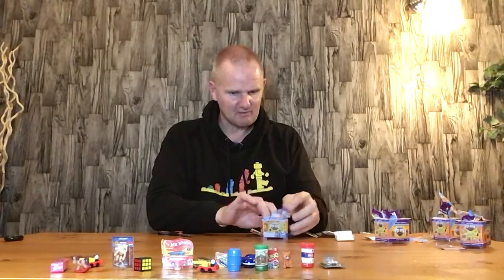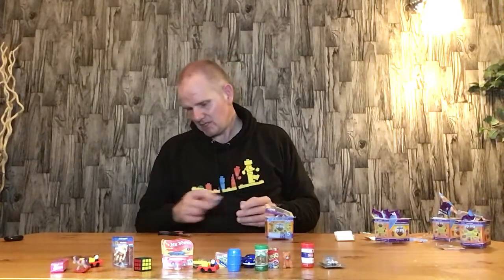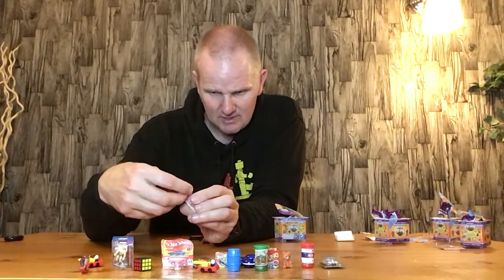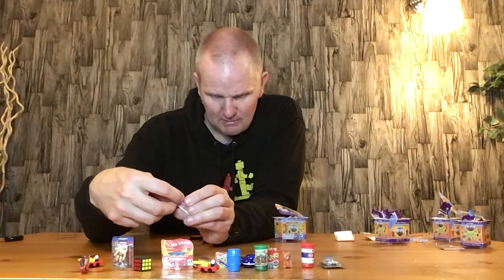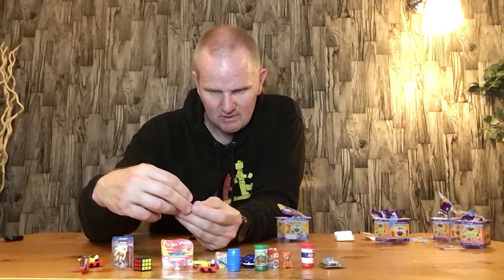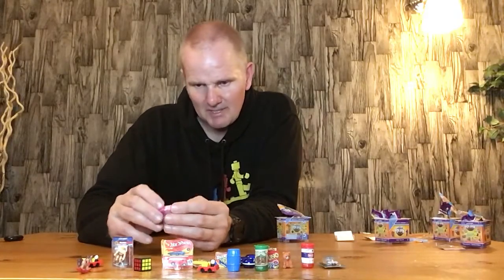These boxes are currently in Aldi at £5 each. I'm not sure how much other shops are selling them for at the moment. I think I've just ripped the Barbie box a little bit, but probably let my daughter have that and put some tape on it. The Barbie box is a bit brittle, so you've got to be a bit careful.